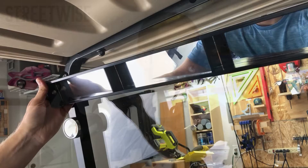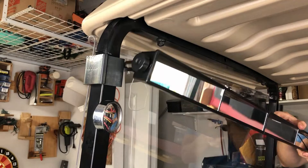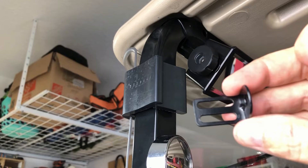Now I'm holding up the mirror and making adjustments to the oval pieces to prepare for mounting. In order to do this by myself, I'm going to zip tie each end up. Now I'm going to mark the holes which will go into the mounting hardware.